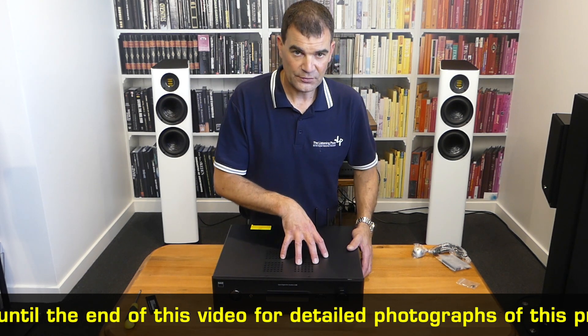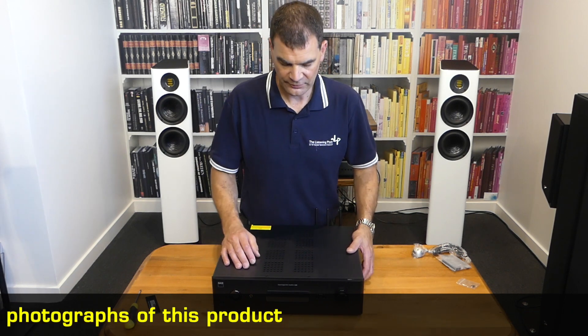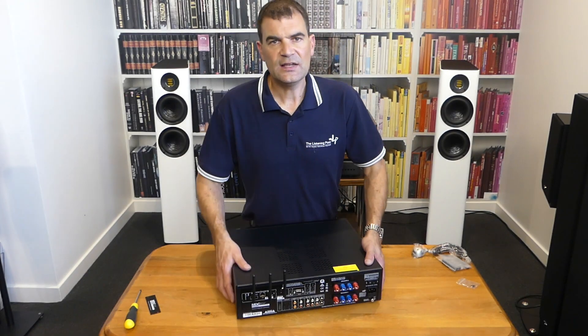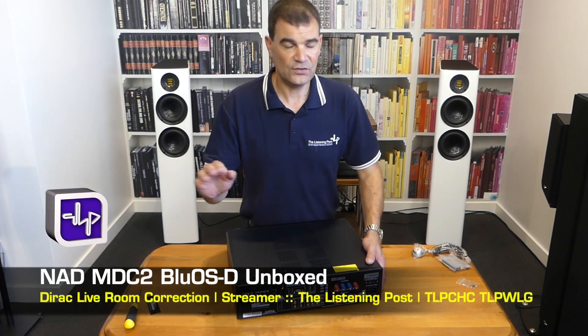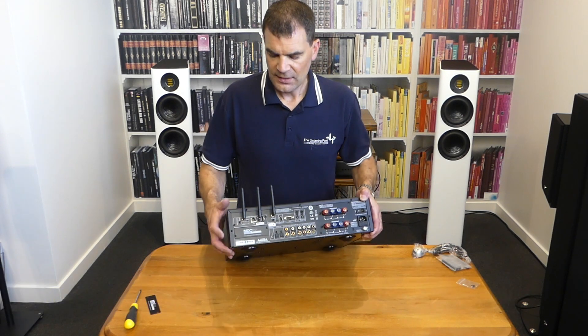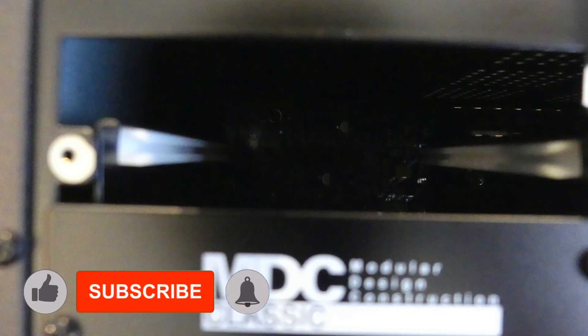The setup process is very straightforward — hang around for some photographs and I'll take a few of the process. So there we have it: NAD's MDC2 latest generation upgrade board with BlueOS on board, unboxed and set up here at the Listening Post in Christchurch, New Zealand. Thanks for watching — if you want to see more, subscribe to our channel.